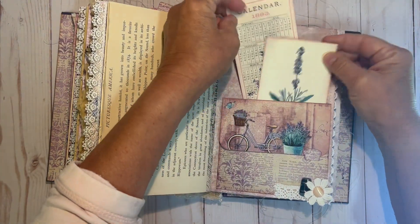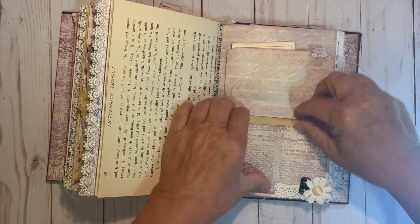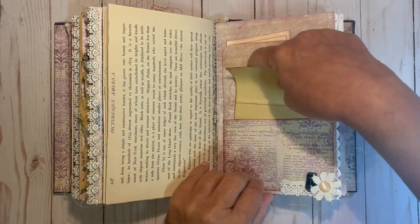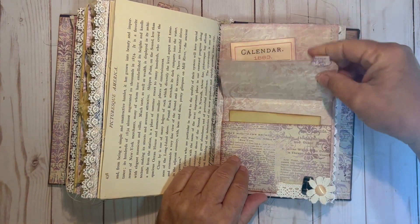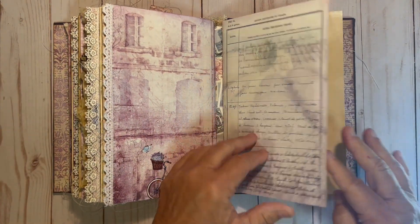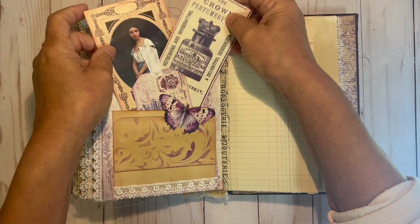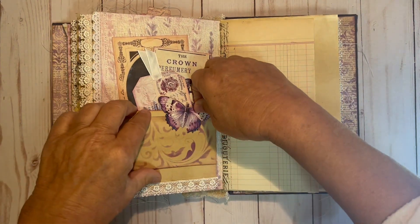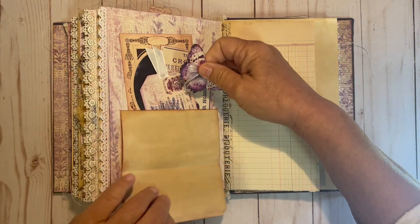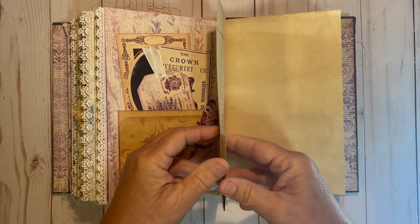This is another pocket that does have two journaling tags and a little collage on it. You open it up and it does have a journaling spot. This is another piece of paper that folds down, and there's a pocket here that has tags and a couple journaling spots. This is an altered paper clip to hold this down with more journaling spot on it to write. Some more vintage ledger sheets.